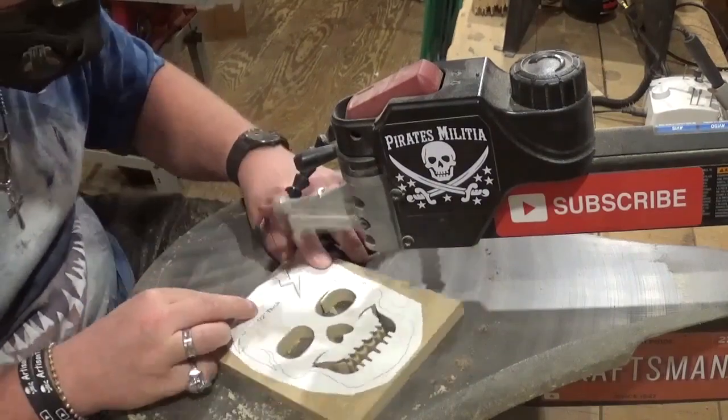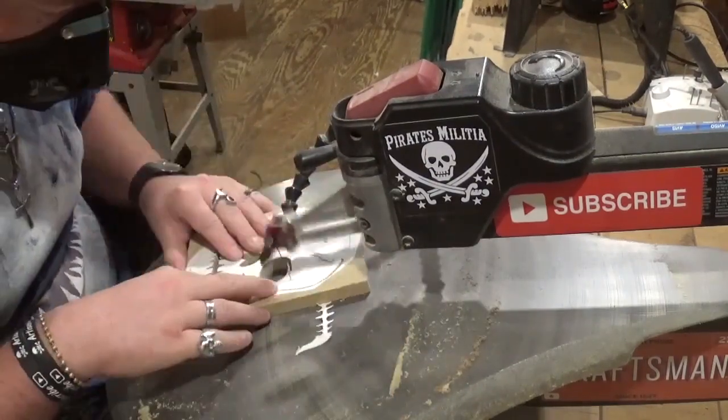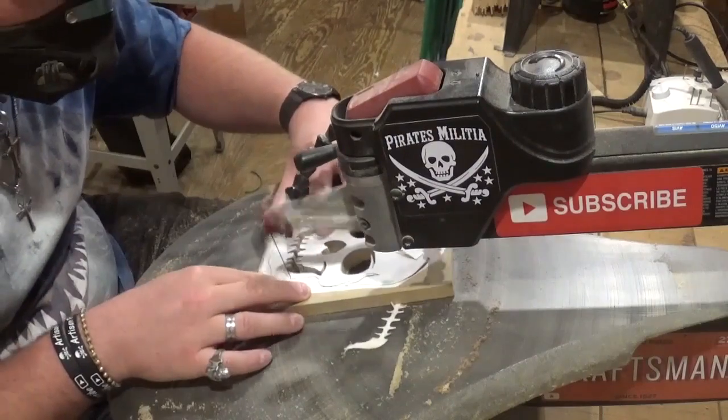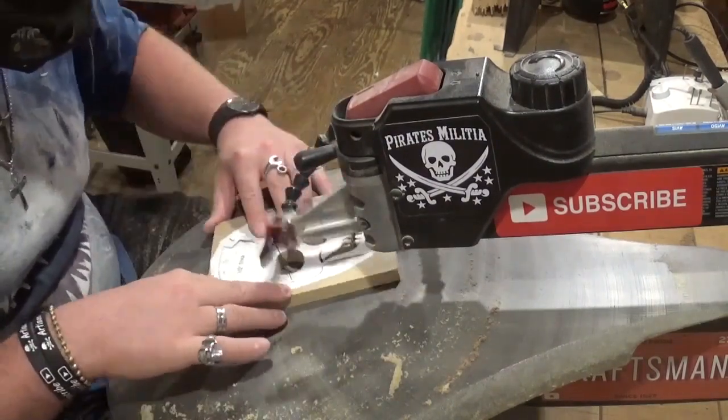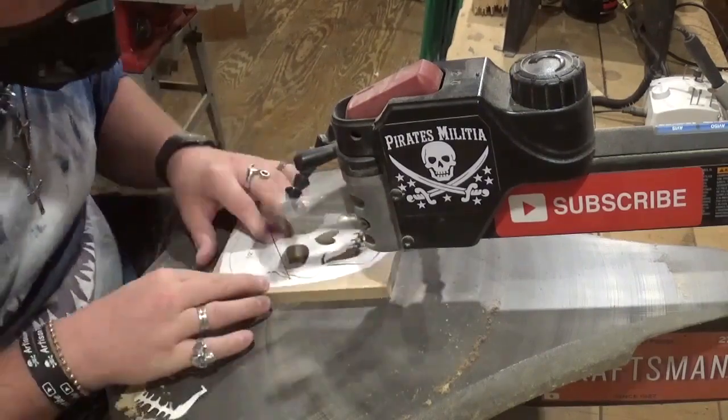Now we are releasing the skull from the waste wood, and that will be all of the scroll work for this project. Then we can proceed to sanding and finishing.